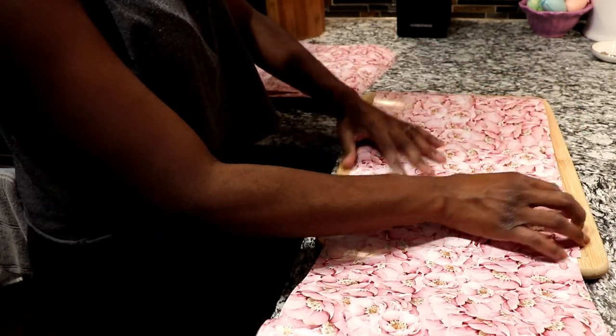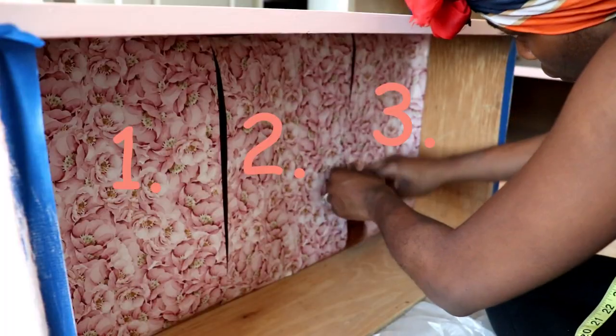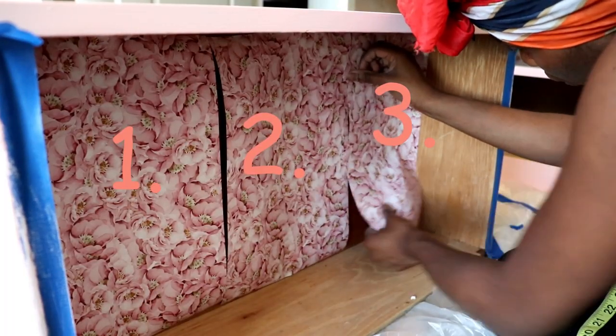To make this process go faster, take however many pieces you have for your first drawer — like here I have three — and duplicate it for the number of drawers you have.